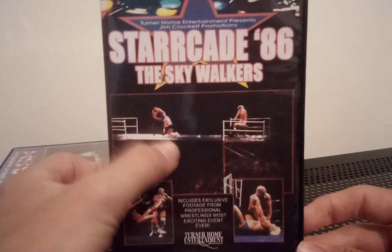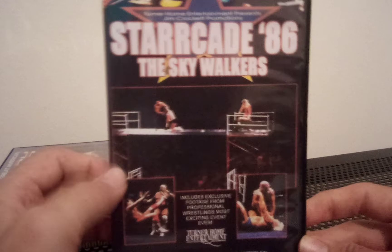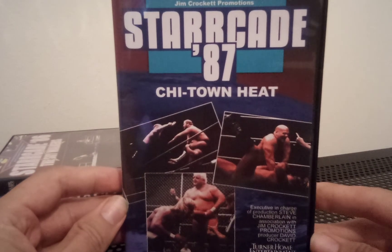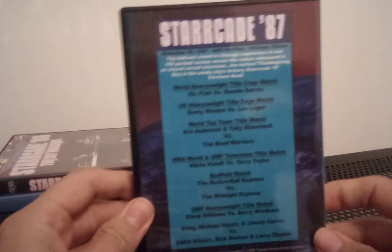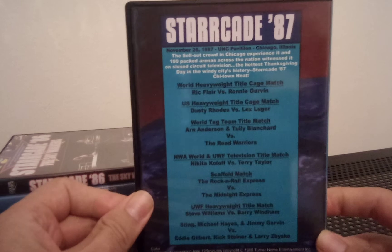That infamous scaffold match — Jim Cornette obviously doesn't like looking back on this match very much, and I can understand why. Then we have Starrcade 87: Chi-Town Heat. Starrcades are like the WrestleManias of WCW or NWA, I personally think.